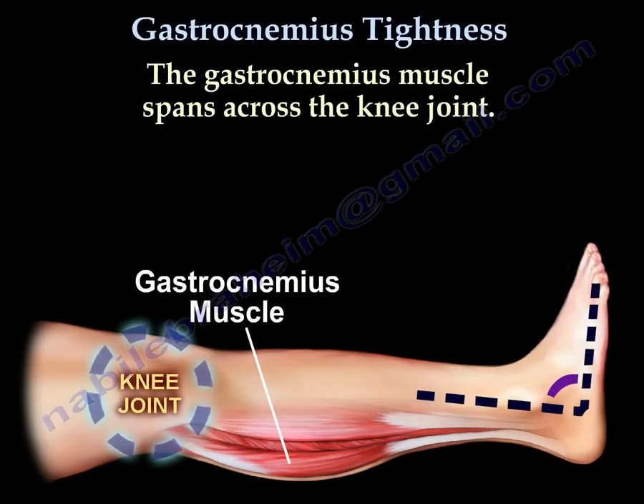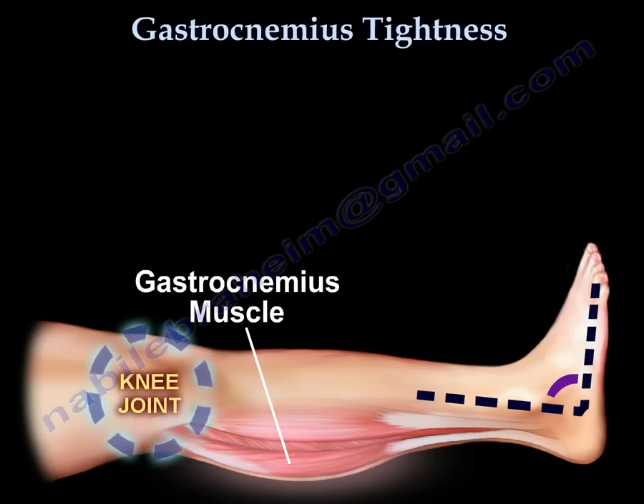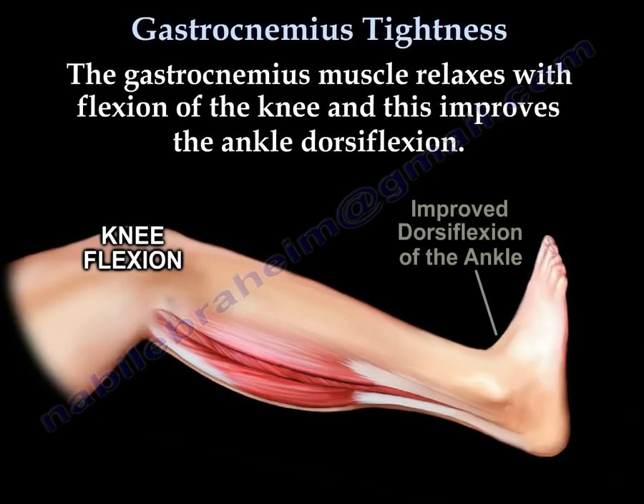The gastrocnemius muscle spans across the knee joint. The gastrocnemius muscle relaxes with flexion of the knee, and this improves the ankle dorsiflexion.